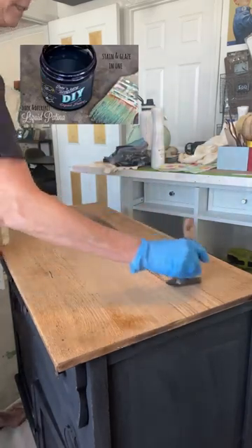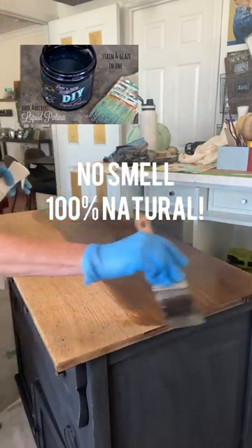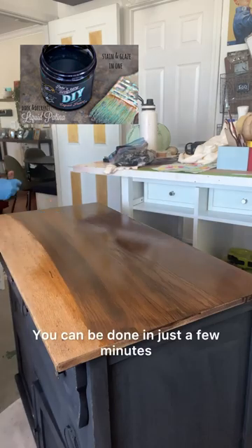Watch how easy it is to stain the top of this wash stand with DIY paint — dark and decrepit patina. It's all natural, it only takes a little bit, and you can be done in just a few minutes.